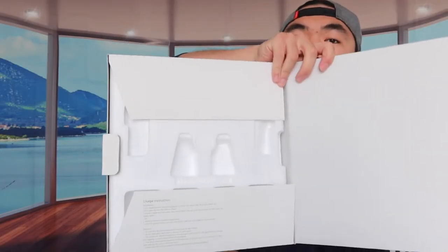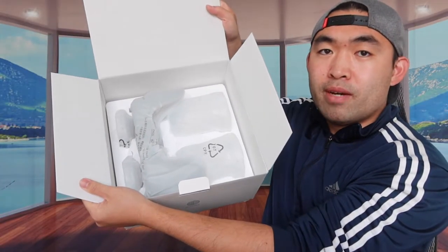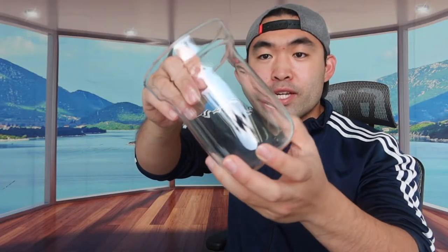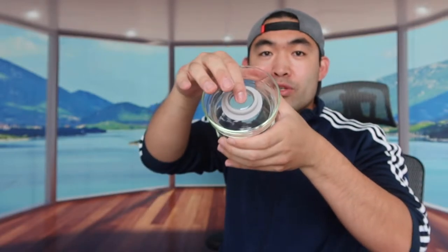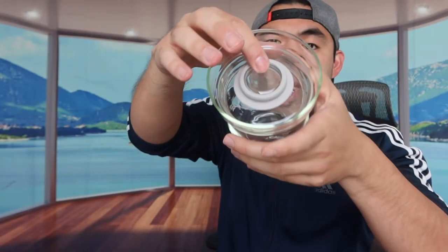When you open it up, they give you an instruction sheet on how to use it. Inside, the first thing included is real glass, so you definitely want to be really careful. Here's another glass piece, and next is what looks like a glass lid for the product. You place it inside just like that, and there are two of them - this is basically what the product looks like assembled.